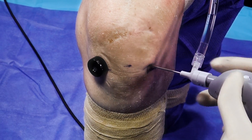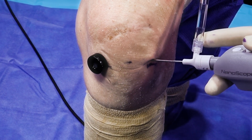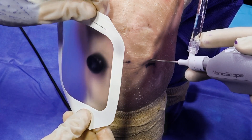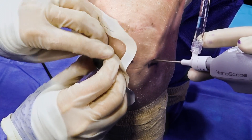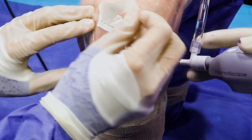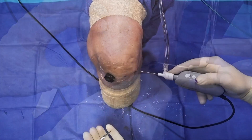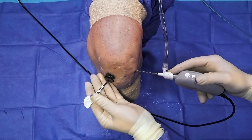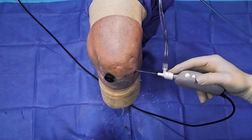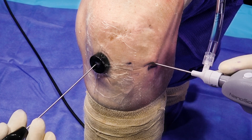To prevent cannula fallout, we will utilize the adhesive Tegaderm, which will really allow our cannula to stay in place. The Tegaderm is placed over the cannula and into the surrounding skin and secured. At this point, we'll make a small incision within the Tegaderm itself to allow our instruments to work through. Amazingly, the only incision you make with this product is through the Tegaderm, not the skin.